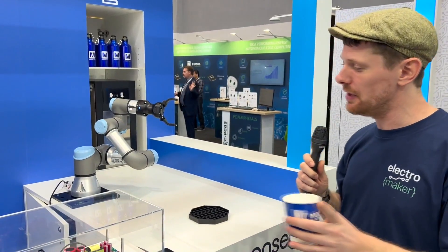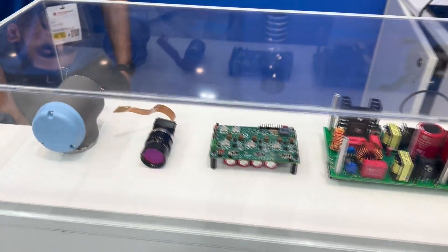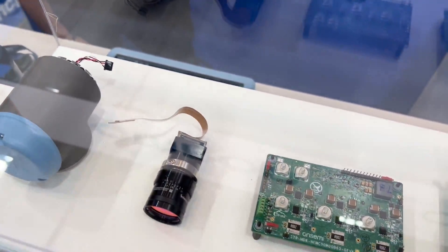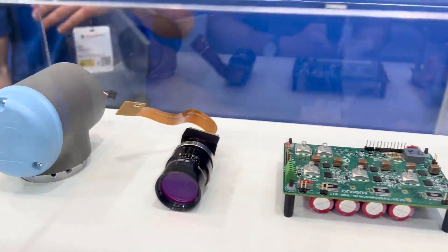Just before we end, Rafiq, in this cabinet right here there are a number of things from OnSemi Conductor. Do you want to take us through quickly just what each one of these parts does and how it relates to the robot arm that we have here? I can see that this part on the end here is one of the joints, but what are the two boards that we have here and what is the camera about?